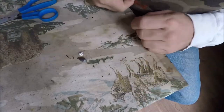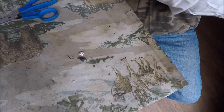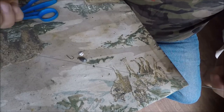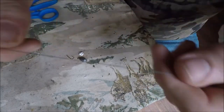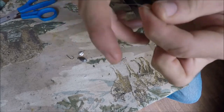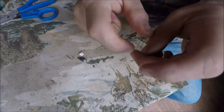That was the bigger rig. Now I'm going to show you how to make a smaller one. This time we're going to be using small braided line. We're only going to do one hook — this is going to be a good panfish rig or a trout rig.